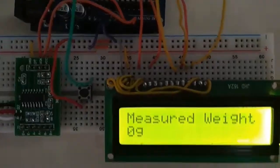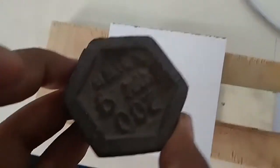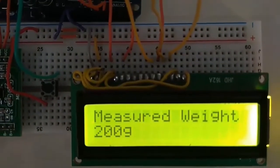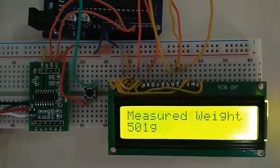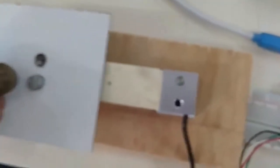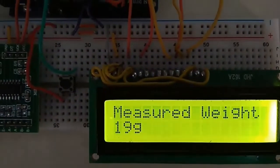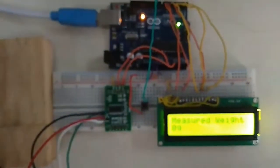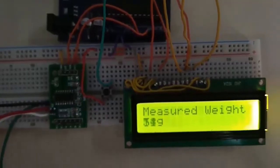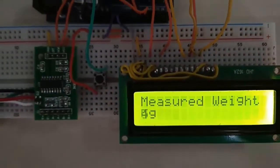It is showing 0 gram because I have removed all other weight. Now let's put the 200 gram weight — you can see 200 gram is displayed. Similarly, with 500 gram you can see 500 gram displayed. Now this is the 20 gram weight — almost 20 gram is displayed. Let's try the 5 gram, the smallest piece — you can see 4 to 5 gram displayed, which means it is very accurate.